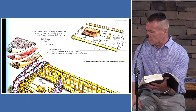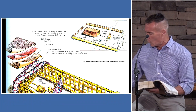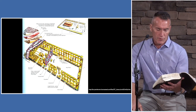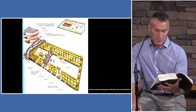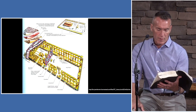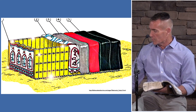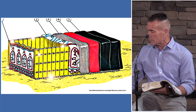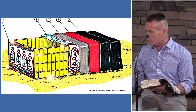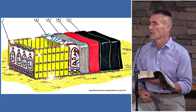Next item: thou shalt make boards for the tabernacle of shittim — or acacia — wood, standing up. Ten cubits shall be the length of a board, that's 15 feet high. A cubit and a half shall be the breadth of one board, that's two and a quarter feet wide. Two tenons — two pegs — shall be in one board. At the bottom are two pegs that you insert into what's called a socket, which gives rigidity and keeps the structure together.